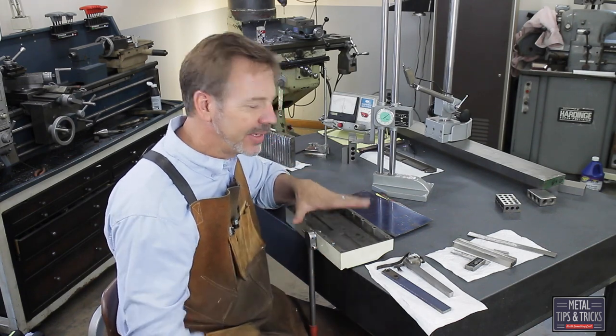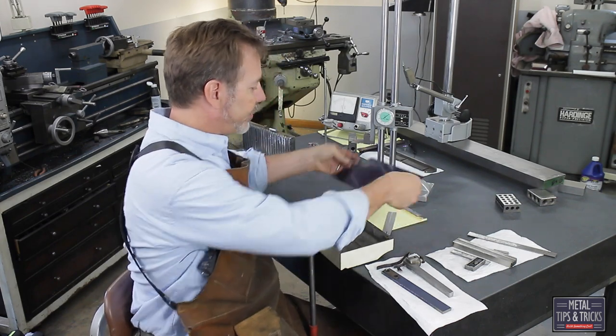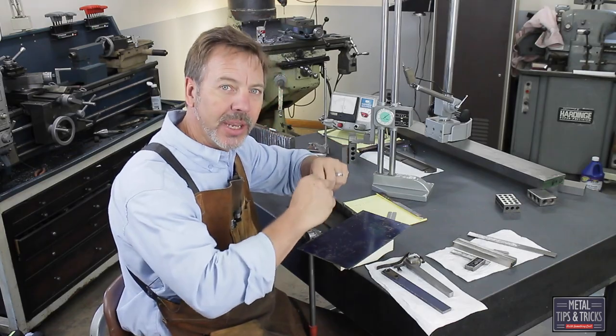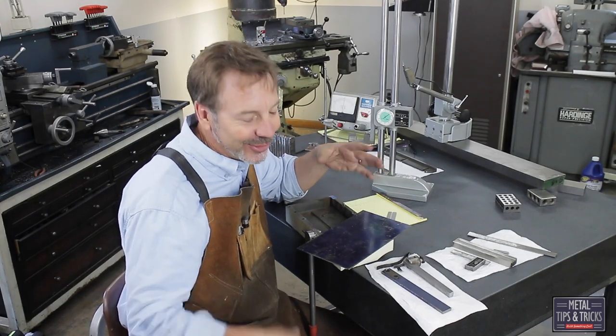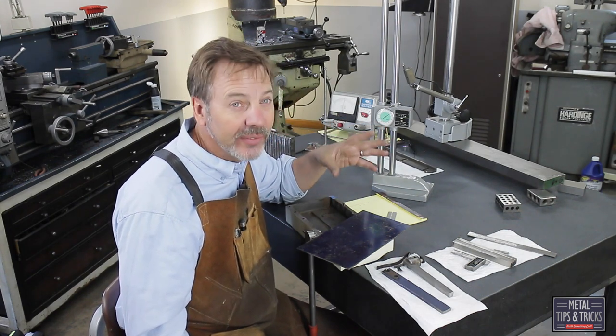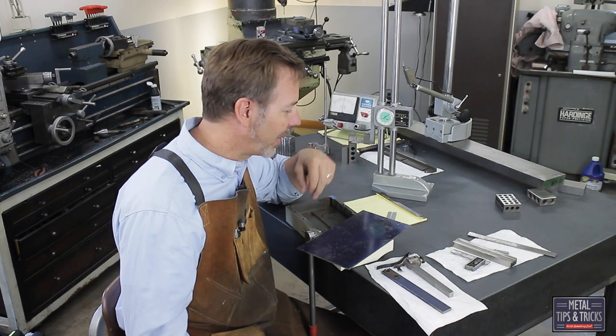What I've done is I've picked 1095 spring steel. The reason I went with this is after it's hardened, it's very tough, and it can handle being under pressure for a long time. Another reason I picked it is it's what I have in stock. Another choice would have been 1074 or 1075 — it's more of a springy material, designed for more repetition.